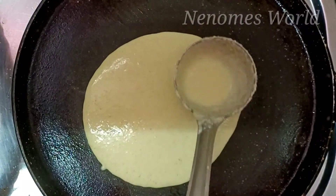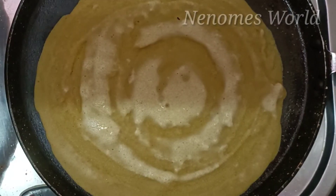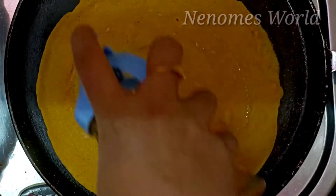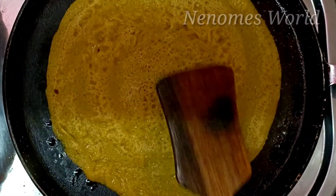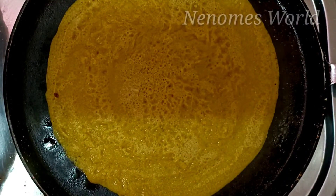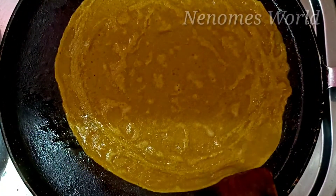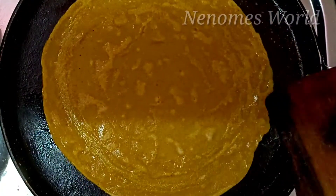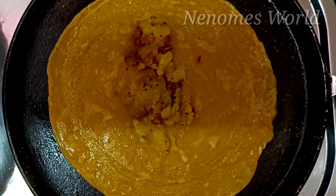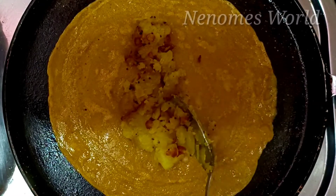We cook the masala in a bit. Add the oil and mix it with a plate of oil. Add the filling into the oil and mix it with the oil.